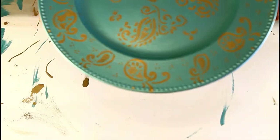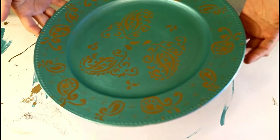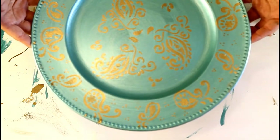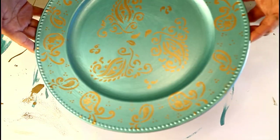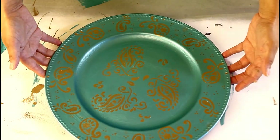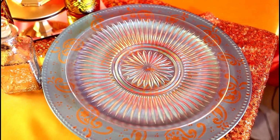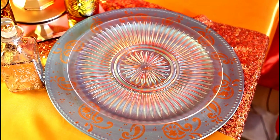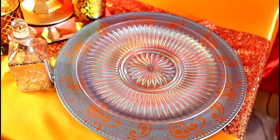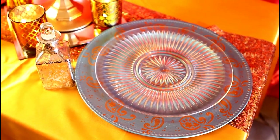Here's what the final stencil design looks like, and now I just need to seal the plate. I'm going to use a spray sealer and do that outside. I've shown tutorials on how to seal with Mod Podge and I will link some of those videos down below and at the end of this video as well. Here I have it set out as a charger plate, and you can also use this as a centerpiece.